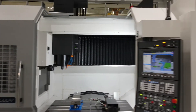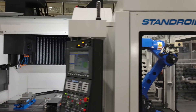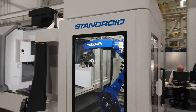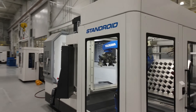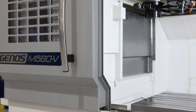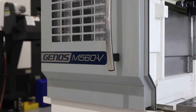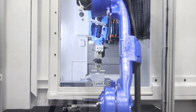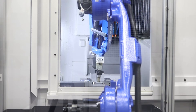The Okuma Genos M560V is equipped with our Thermal Active Stabilizer technology across the construction of the machine and spindle. This technology allows the Okuma machine tool to compensate for ambient temperature change throughout the day, without the need for your operator to chase feeds and speeds.